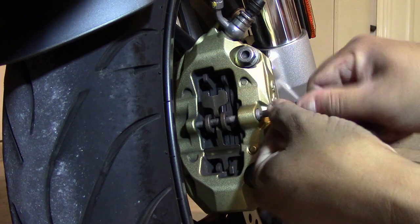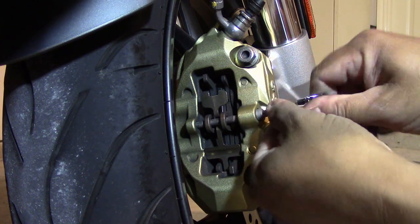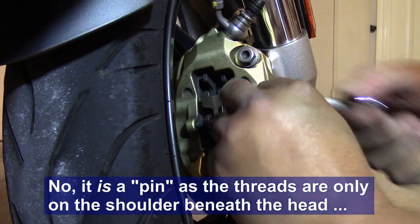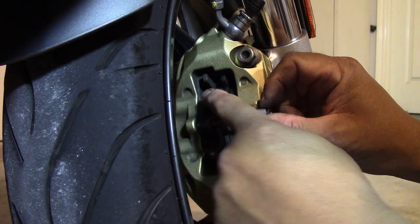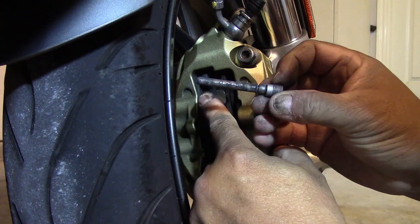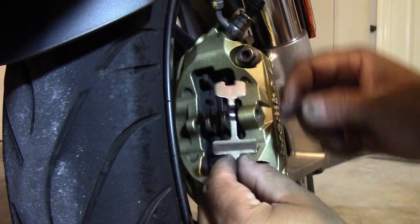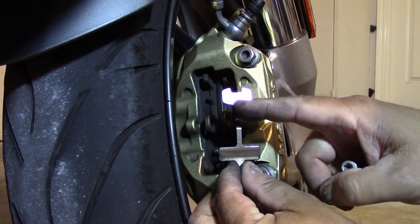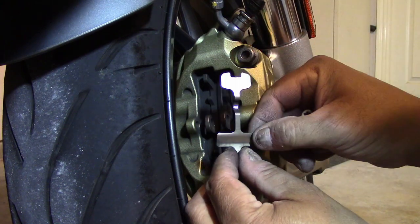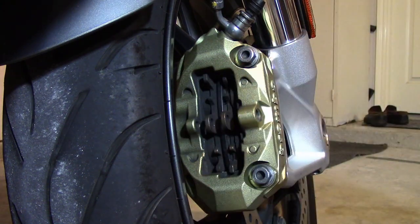This is called a brake pad pin. Using your finger you hold down that spring and you pull the pad pin out. Then you remove the spring. The spring has a little arrow on it pointing in the direction of the disc travel as the disc passes through the caliper — just remember that and set it aside.